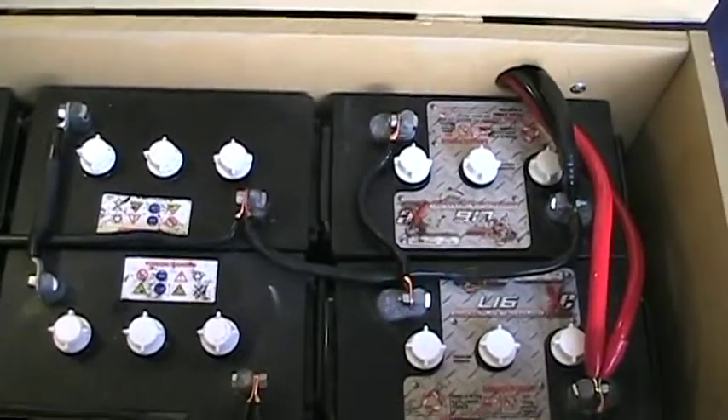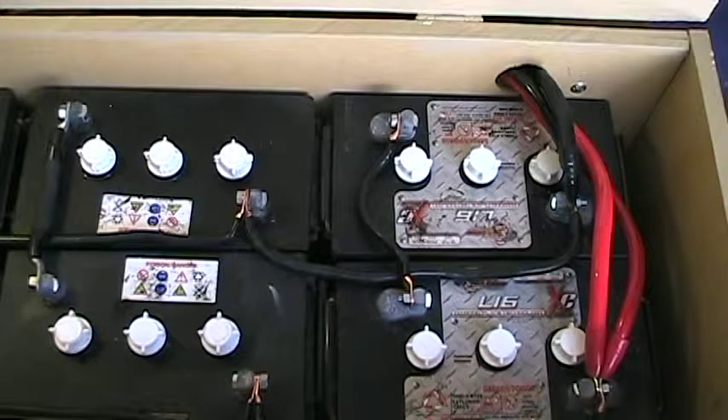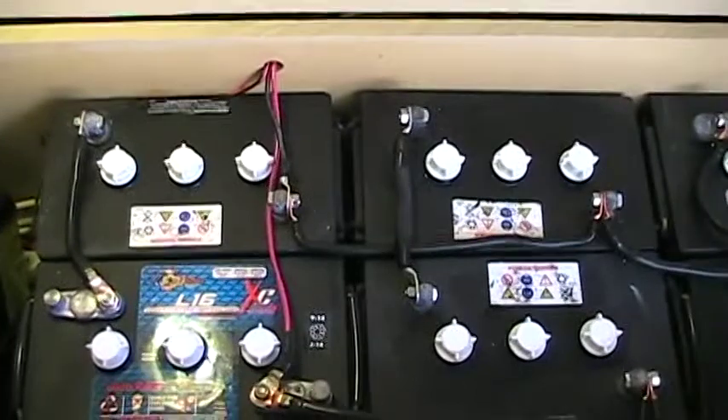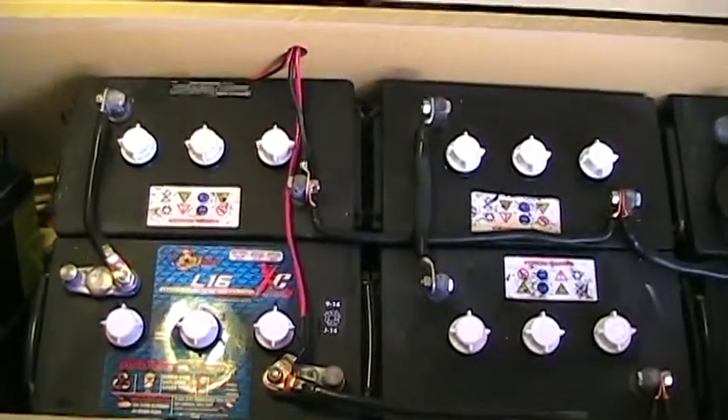There's a lot of talk, and I know you're not really supposed to mix batteries that are more than about six months apart in age. But in an effort not to have to buy six new batteries, I just wanted to replace this one, and I've done all of my testing and everything does look good.